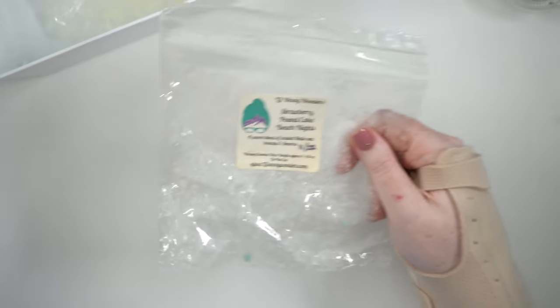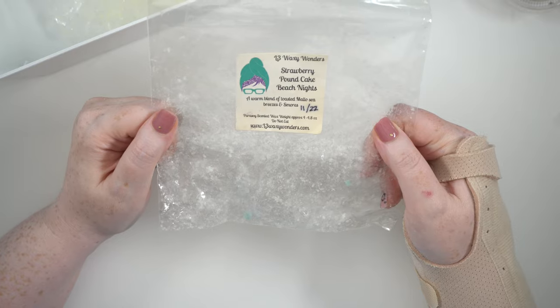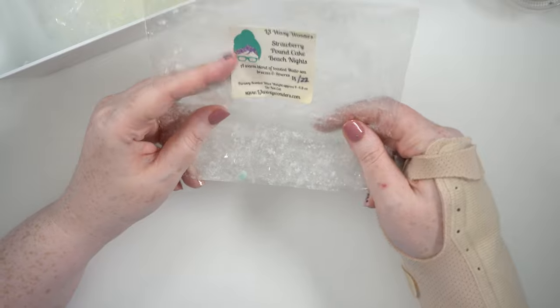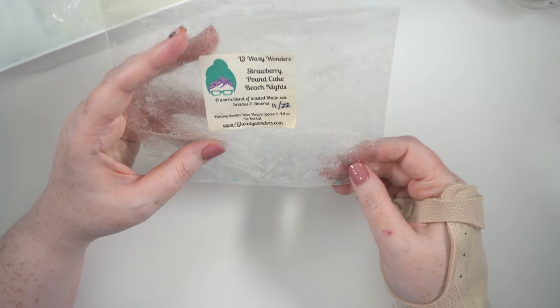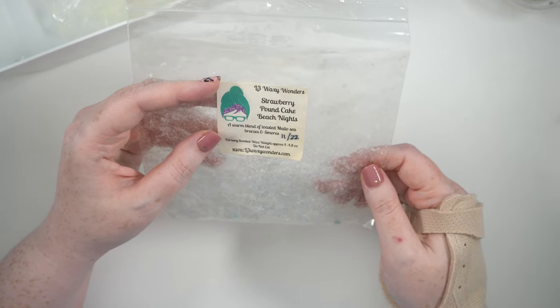I finished a full pack of tarts from L3 — strawberry pound cake beach nights. What I found this month is that I actually really like beach nights. I melted these pretty quickly. Beach nights is a warm blend of toasted mallow, sea breezes, and s'mores, so there's kind of a chocolatey note to it as well. I'm definitely a convert — really really liked it with strawberry pound cake, great mix.